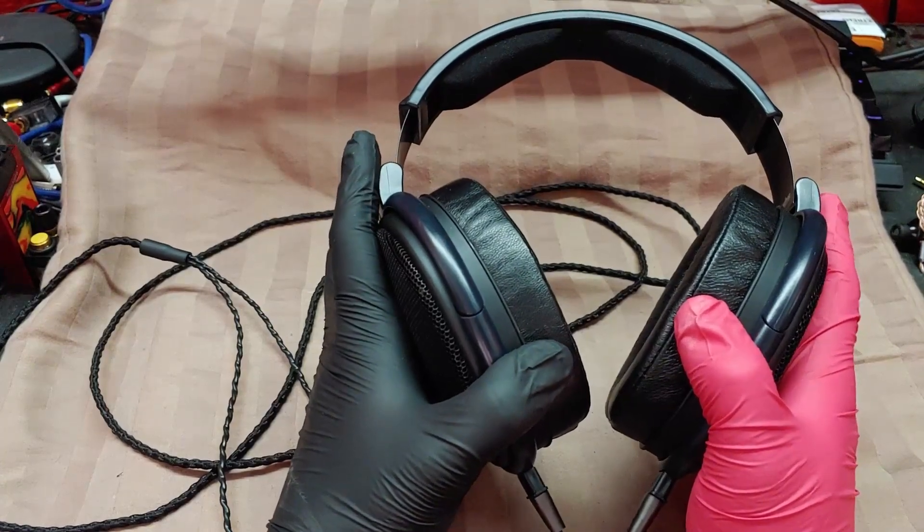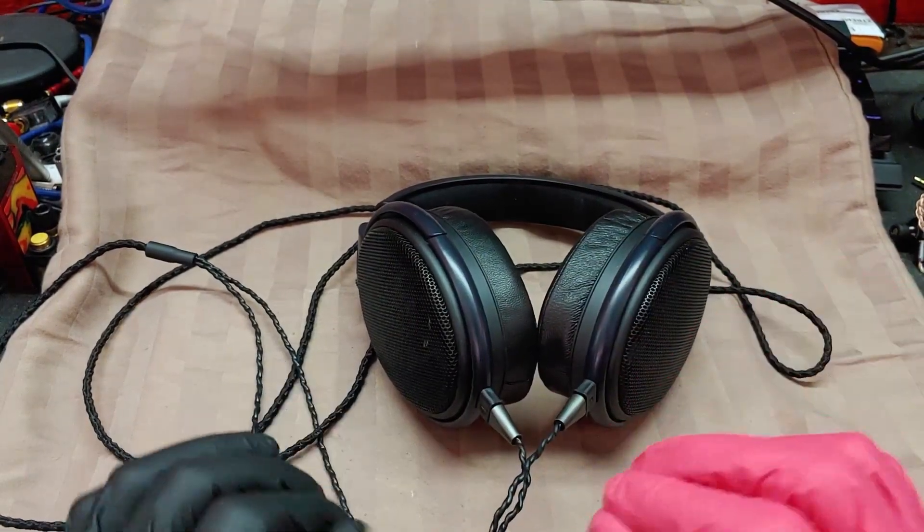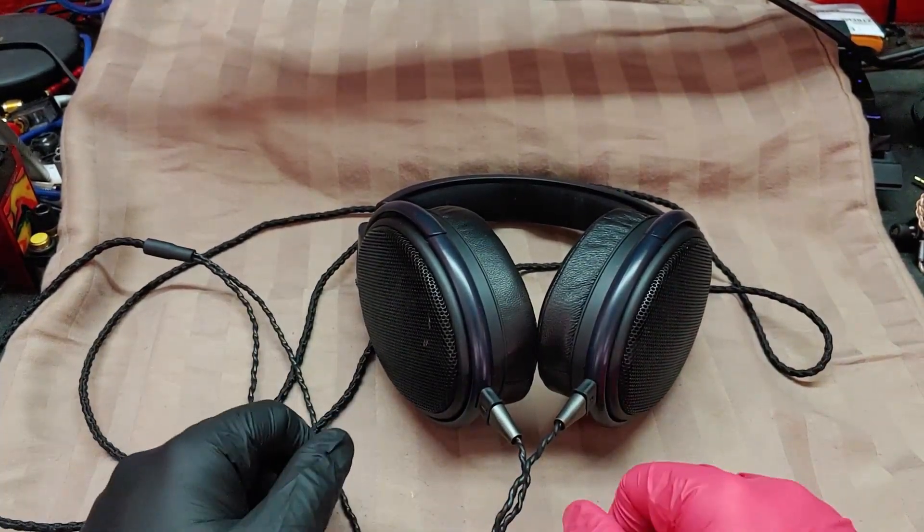Money is actually getting pretty damn tight. Projects are lining up one after the other. But initial impressions are good — I like them. I honestly kind of love them. They're really nice.